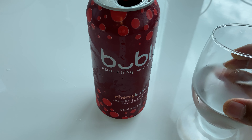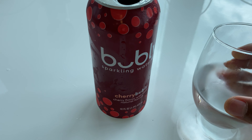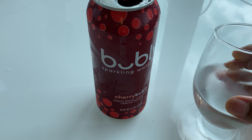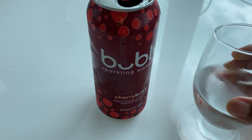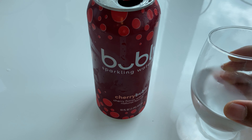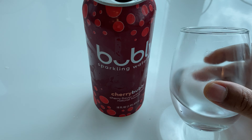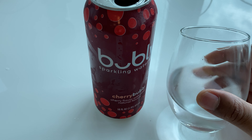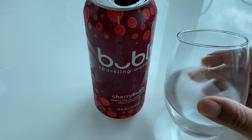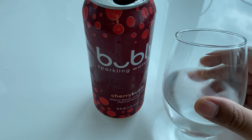Yeah, it doesn't quite exactly taste like cherry — it kind of tastes artificial. However, it is refreshing. Would I recommend this? If you don't want to pay a lot of money for some sparkling water, absolutely. But this is not the best tasting sparkling water I've ever tasted; however, it is quenching the thirst.